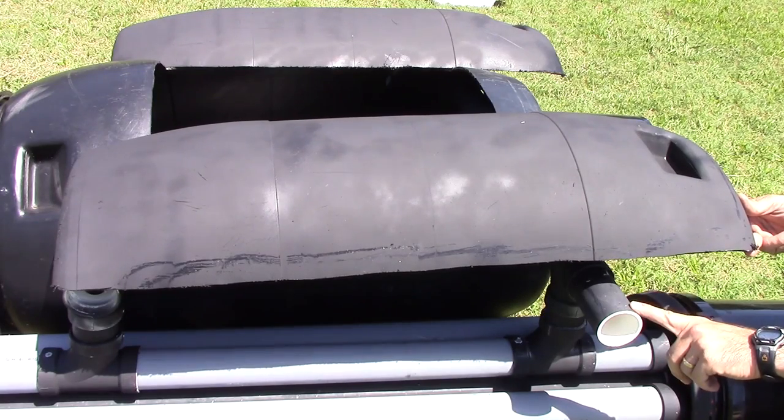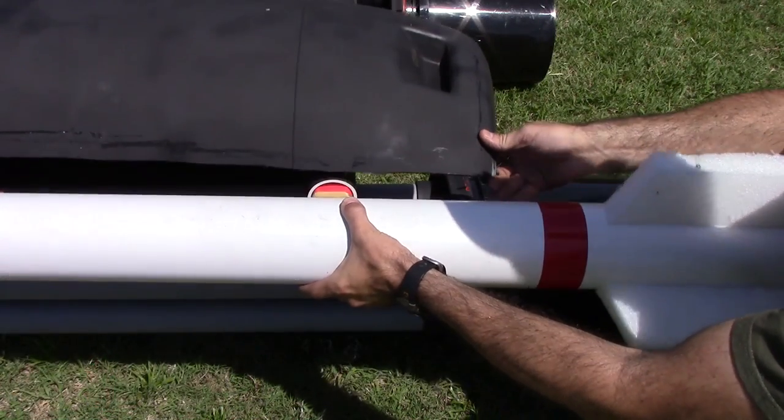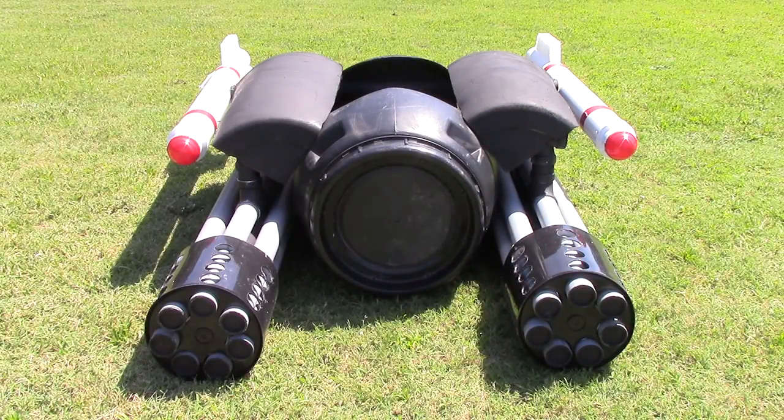For the missile, I used four inch PVC cut to 50 inches long. On the end I used three foam fins that I made, and on the front end I used a four to three inch PVC reducer, capped off with a cupcake holder. I've added a piece of wood that fits into the two inch PVC and secured that down. The boat's all done — let's go ahead and hit the water.